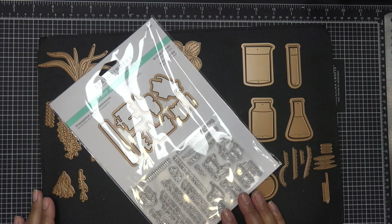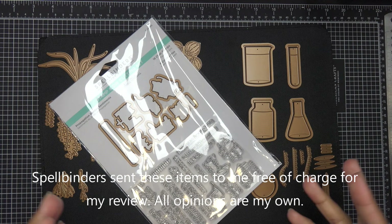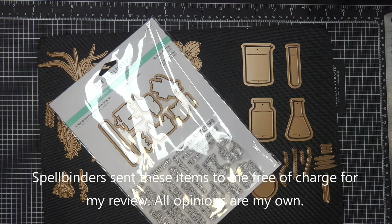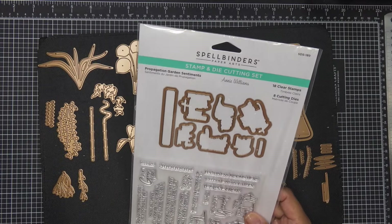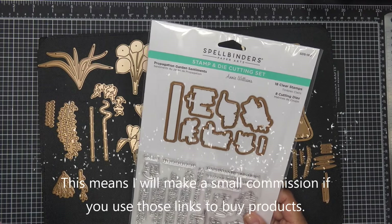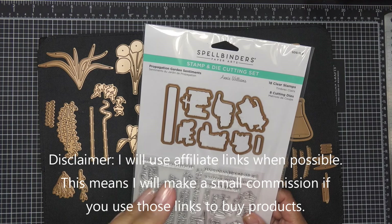Hi guys, so today I have a really special set that Spellbinders brought to their site for their new April releases. It is the Propagation Garden Collection by Annie Williams. Super adorable. There is a one-it-all bundle, so if you want all four sets in the collection, they do have it as a bundle.